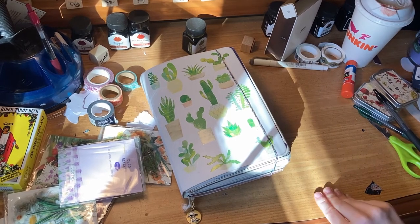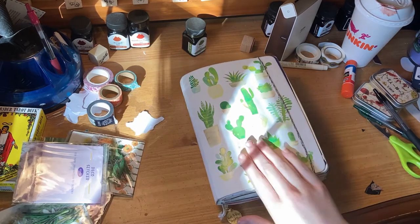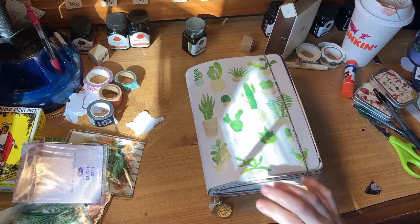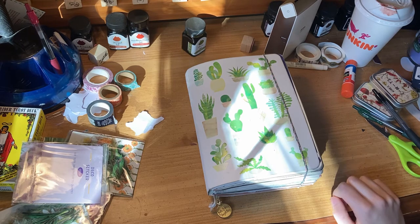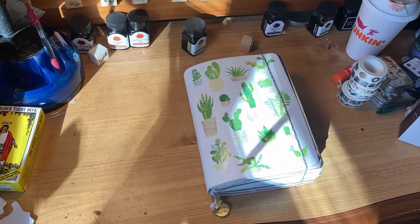Hello everybody, I just wanted to do a check-in on a few different things. I wanted to let you guys know how this Piccadilly journal is going. Christmas was not that long ago and my birthday just passed, so I have some new stickers and washi tape that were gifted to me, as well as a couple of various items that I've been using that I wanted to review for you guys. Link down below if you're interested in them.